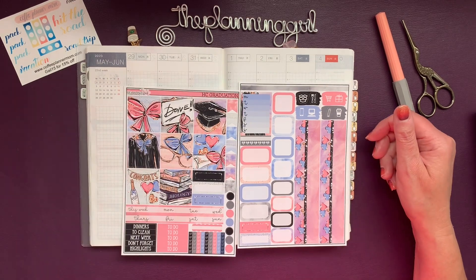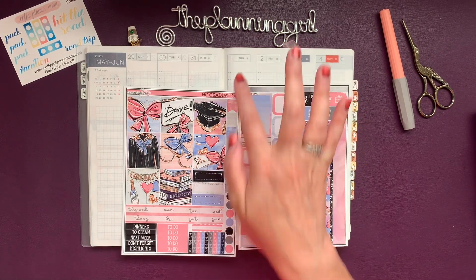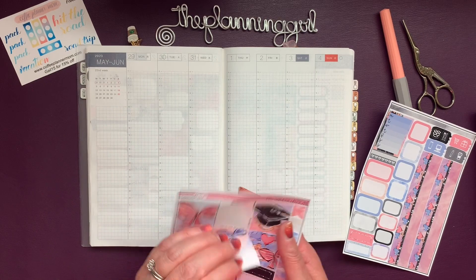This is the last full week of school — actually not even a full week. The kids are here Tuesday and Wednesday, and the teaching staff also works Thursday. Friday is graduation and summer vacation starts. So I thought I would use this kit.